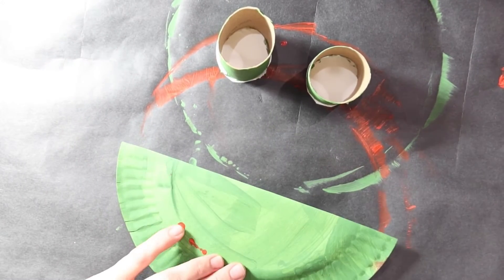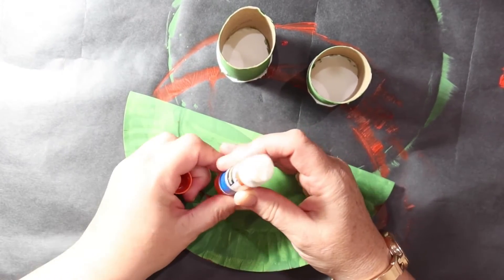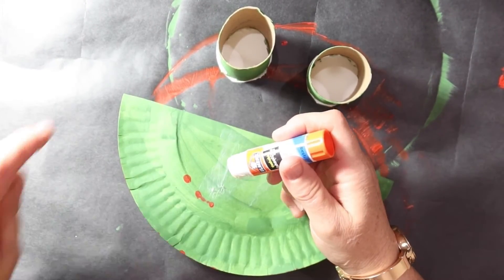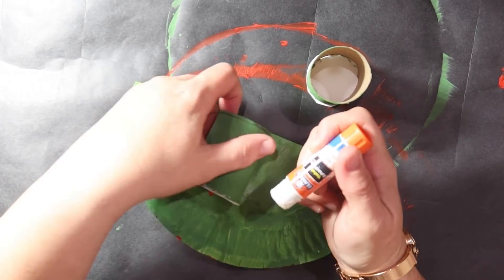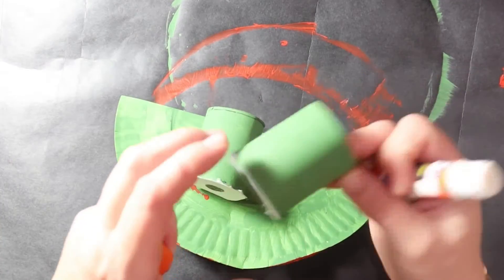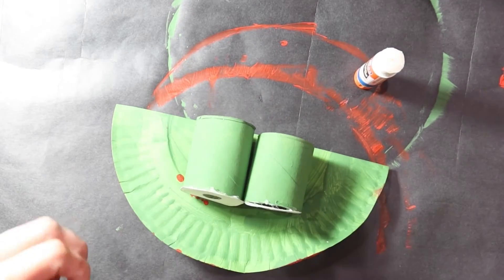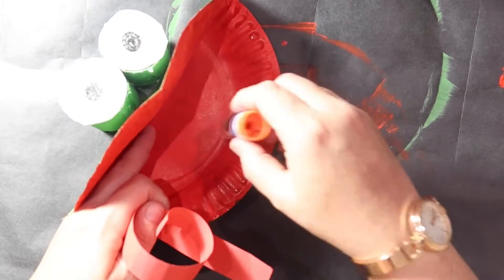Then I'm going to glue on my eyes. I'm going to take some glue and put it on top of the frog, then put some glue on each eye. Next, I'm going to take my silly tongue and glue it inside the frog's mouth.